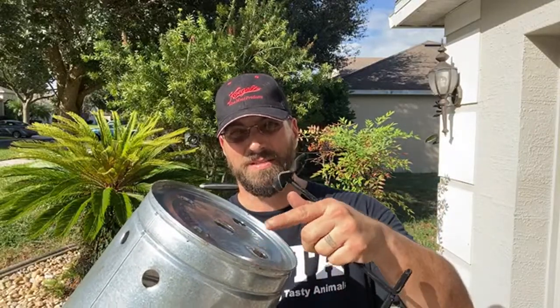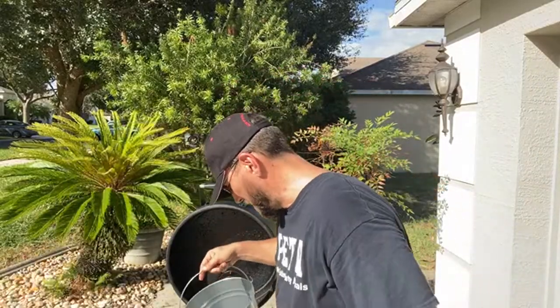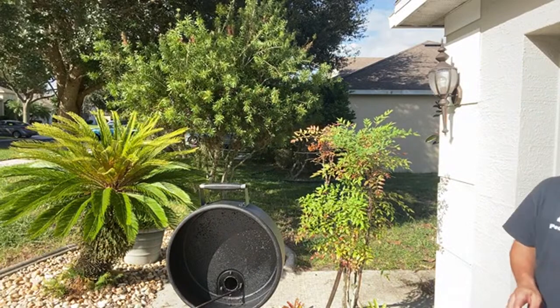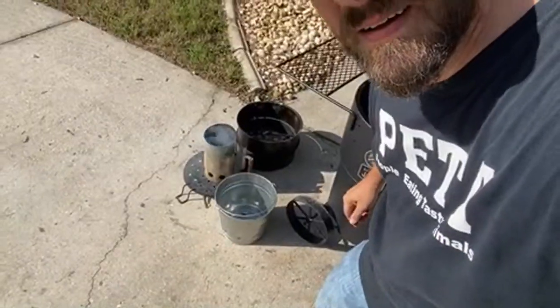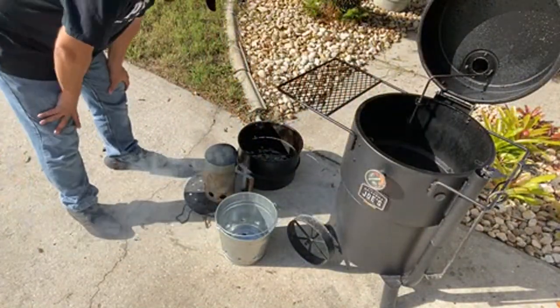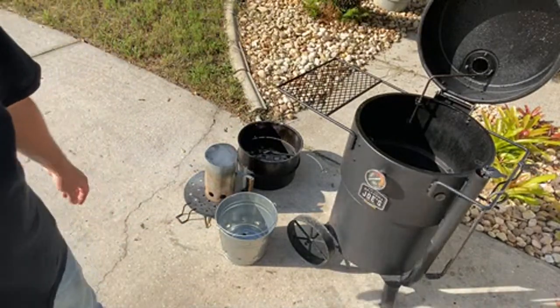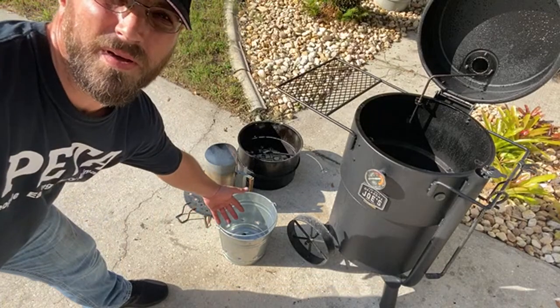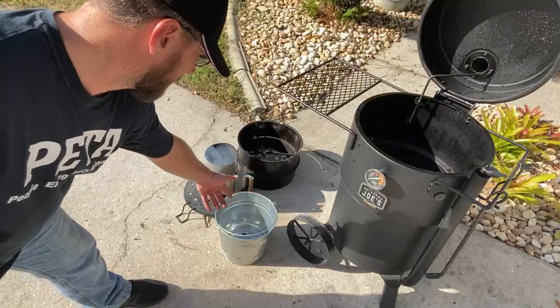For right now, this is kind of the initial idea I've wanted to do — just the holes in the bottom. Also, I was thinking if you want to put some wood chunks inside the pail, put some wood chunks with your hot coals on the bottom. As it burns up, the wood's going to lower and keep burning.